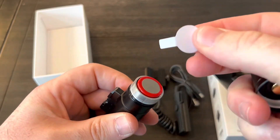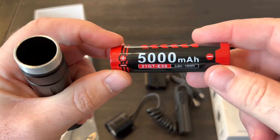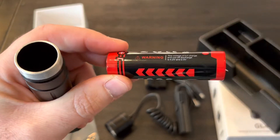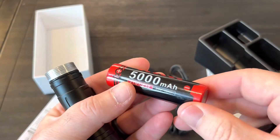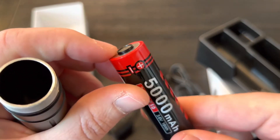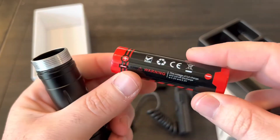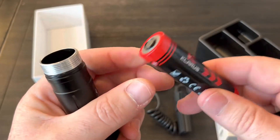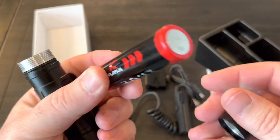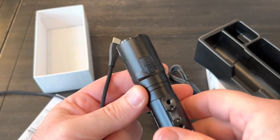There should be a battery in here. Take that little cover off — the battery is a 5,000 milliamp hour and it appears to be a 21700 battery. It's got a little protective thing around the end, so this might be proprietary, meaning you have to use one of their batteries. I'm not sure — I'll try something else in it and see if it works.